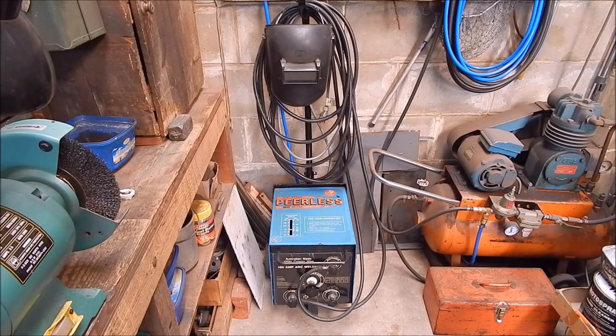G'day, it's Rob here again. One of the handiest things you can have in your workshop has got to be the old stick welder, the old arc welder. I've had a number of these over the years, and they don't have to be expensive. If you hunt around, you can get them second hand, you can get them dirt cheap, and learning to stick weld's not hard — it's just practice, and you soon pick it up.